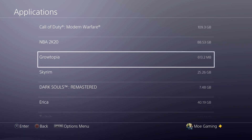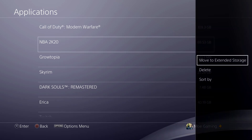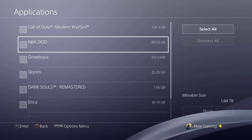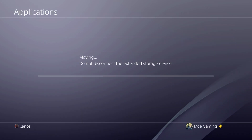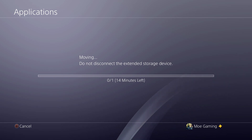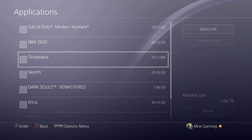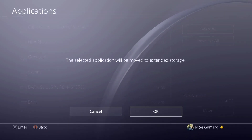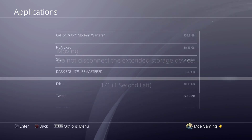Let's say 2K is taking up too much space. You click on Options and you can move it to extended storage. You select that specific game and move it — it's going to take some time depending on the game size. I'm not going to wait for that, but I'm actually going to move Growtopia to show you, since it's a significantly smaller game.